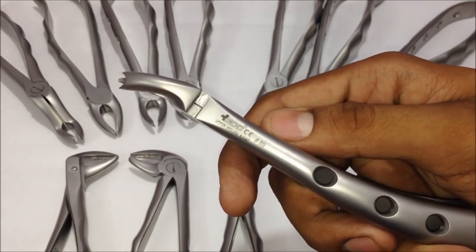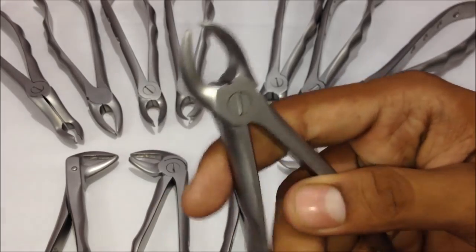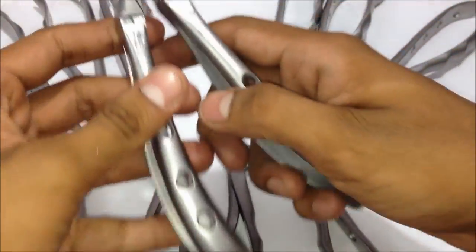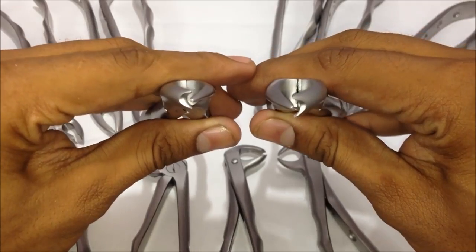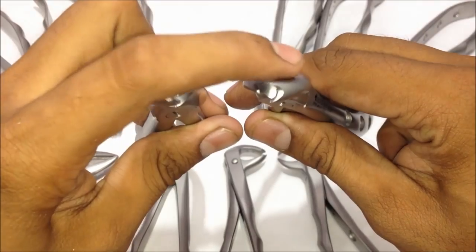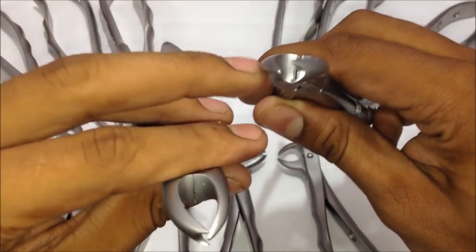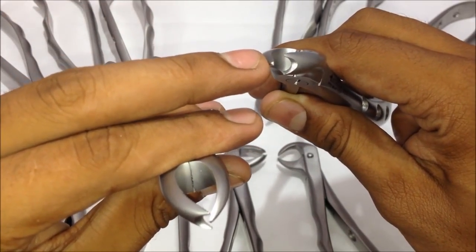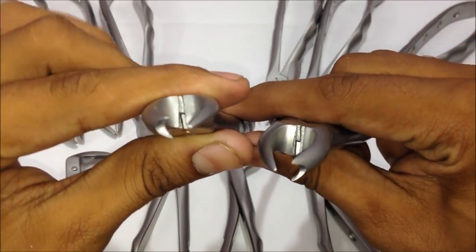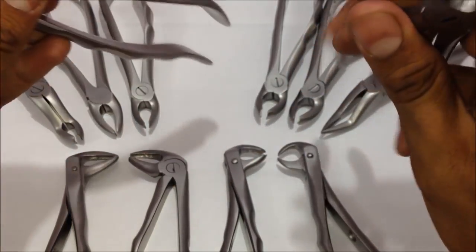The number eighty-nine is similar to the number ninety forceps, but used only for the right upper molars. The difference is that the beaks are located at the opposite angle — the two-headed beak is on the right side, which is the patient's left side, and the one-headed beak is on the left side. That's the only difference between these two forceps.